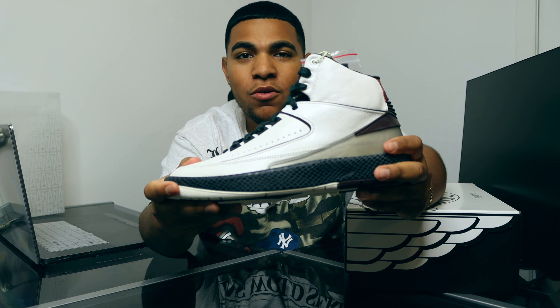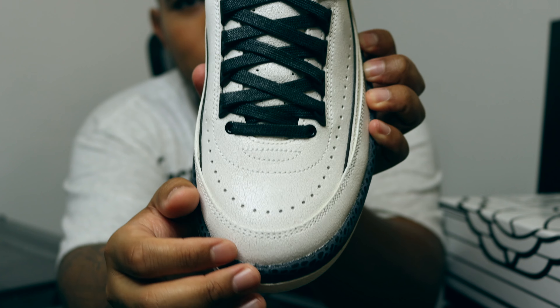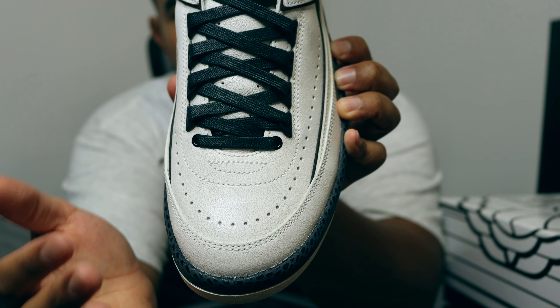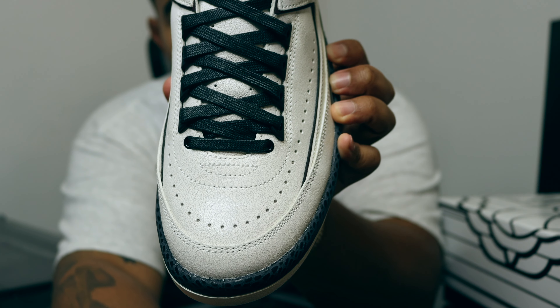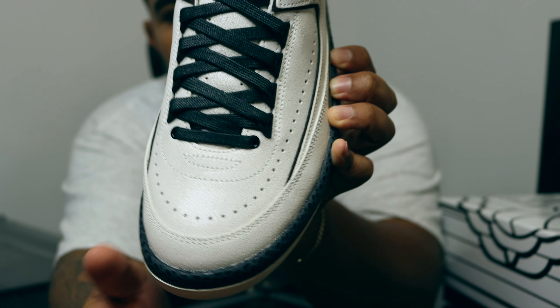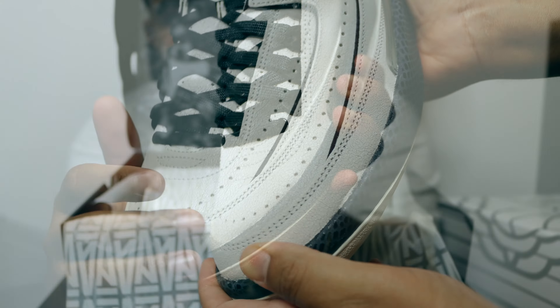Focusing on the details of the shoe — going into the toe box, you can see that beautiful Air Jordan 2 toe box, constructed of that A-Ma Maniére cracked leather. In my opinion this has been done way better on this pair versus the Air Jordan 1 collab. Looking at the heel counter of the shoe, you can see all that cracked leather right there.